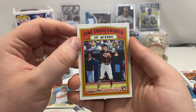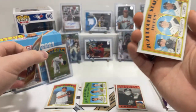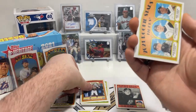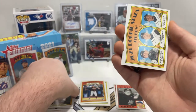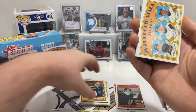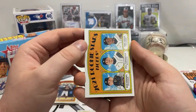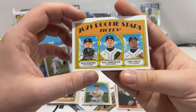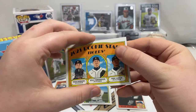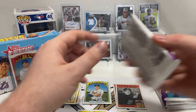Jake Cronenworth rookie in action card — nice. I should put the Blue Jays cards differently, maybe over here. Short prints can go there. Rookies for the Tigers — Bo Burrows, Kyle Funkhouser, and Rony Garcia. Next pack.